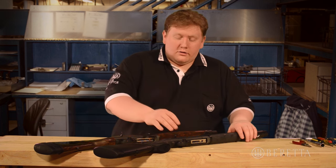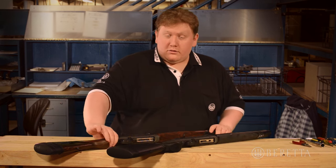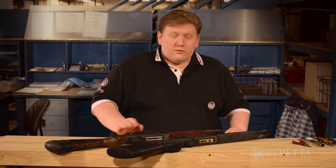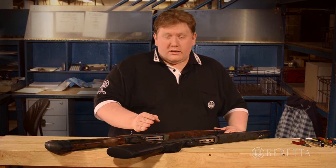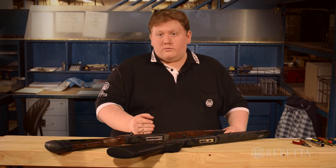To start, we have our A400 Xtreme here and our A400 Explorer. We've already taken the barrels off of both to make it easier to handle. If you don't know how to take the barrels off of either one of these, you can view our disassembly videos for the A400 Xtreme and the A400 Explorer.